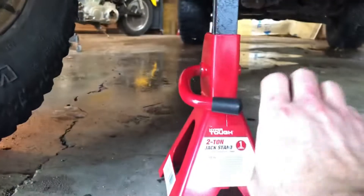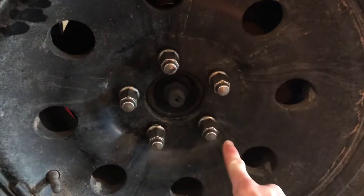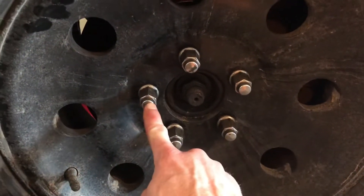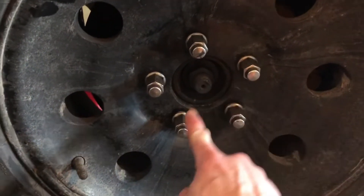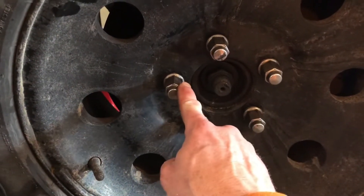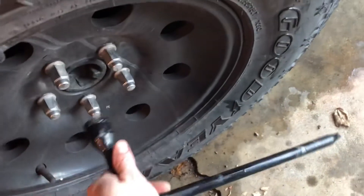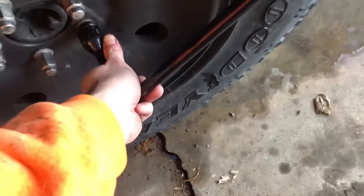Lower the vehicle back to the ground and remove all four jack stands. Now go back through each tire and tighten all the lug nuts with a wrench as tight as you can get it. You want to tighten the nuts in a star-shaped pattern — this is important so that the wheel fits flush. Here I'm using my legs to drive the wrench to tighten the nuts; you can apply more force than with just your arms.